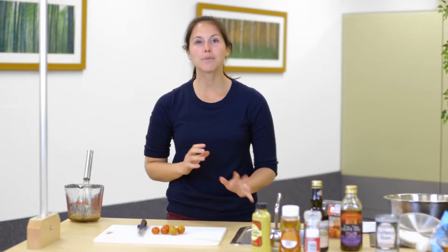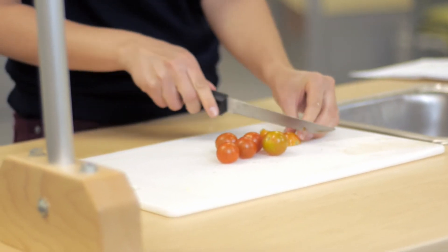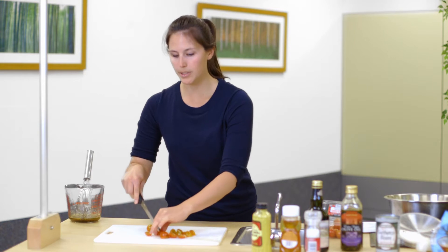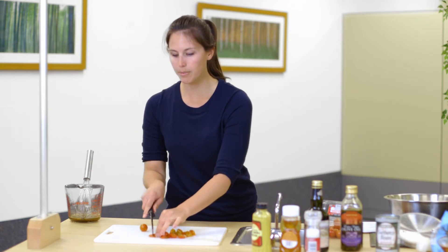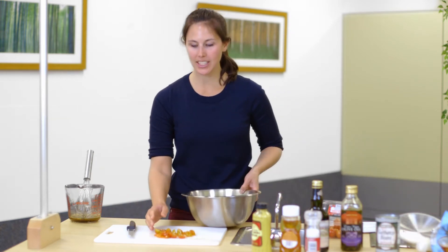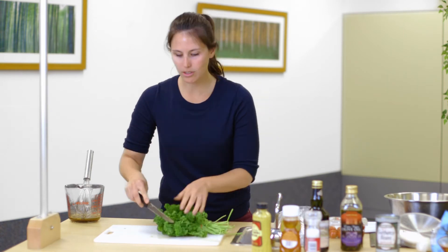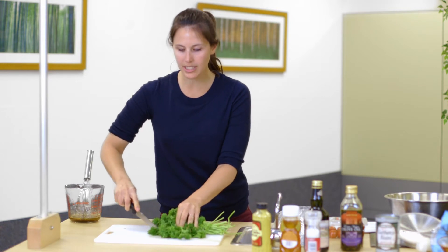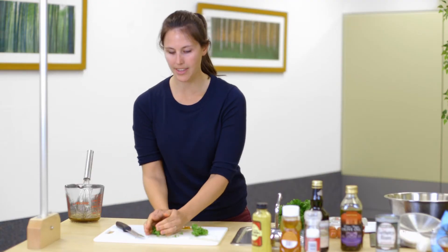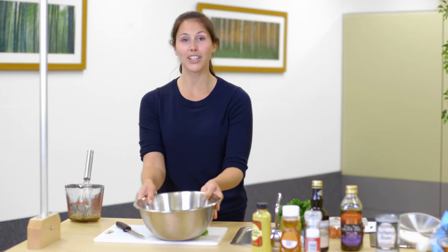Next we're going to cut some cherry tomatoes to add some flavor. I usually like to quarter them — cut them in half and then turn them over and cut in half again. You can also use a variety of vegetables in this dish, so if you like cucumbers or squash those might go really well too. Add those to the onion. The last thing we're going to prep is some parsley just to give it a little flavor. Cut off a small section and finely chop it, then add that to our tomatoes and onion so we have a nice variety of colors.